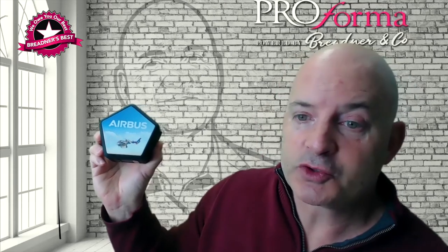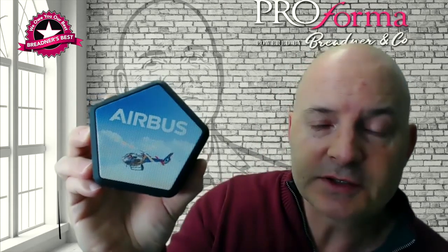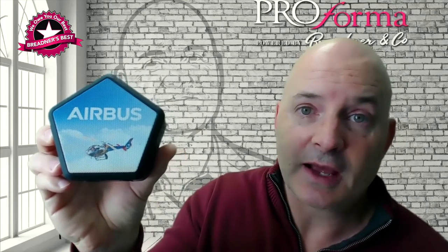In addition to that, for promotional products purposes, we have the ability to do full color process print on this. If you have a look at the process print on this one that we did for Airbus Helicopters, it looks fantastic.